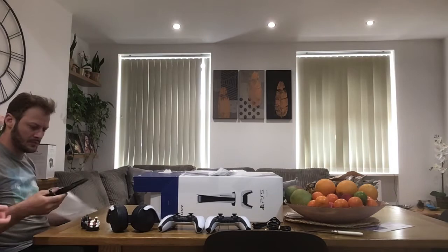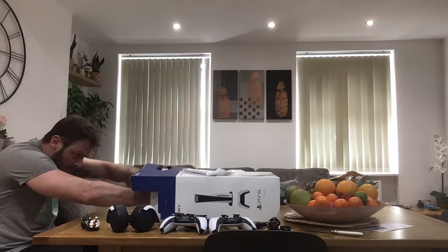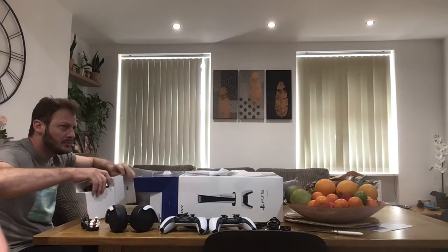Another headset. Oh, this is a charger! Put the plugs there. This is so cool. You can see the console!